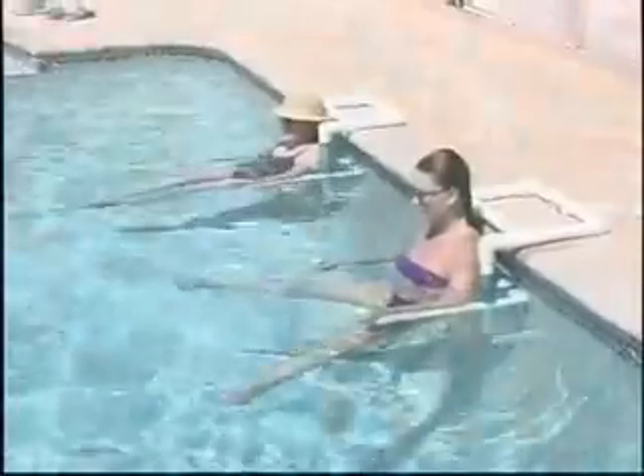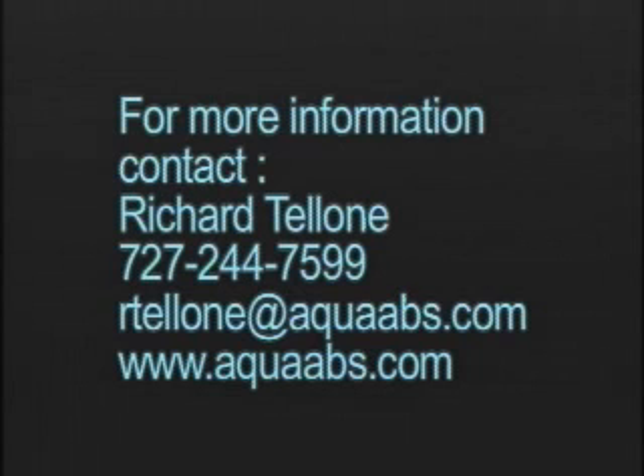AquaAbz is perfect for everyone from the serious athlete to the senior citizen. It's cool. It's fun.